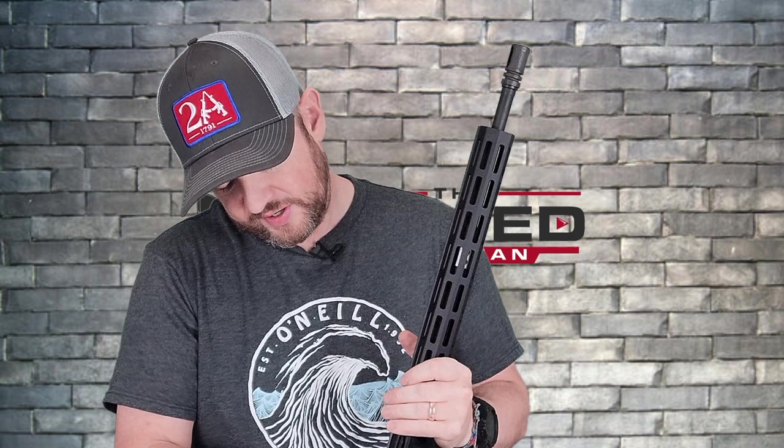Under the handguard we have a 16-inch barrel with a 1-in-9 twist, half-by-28 thread pitch, and a birdcage flash hider on the front. Let's go ahead and open it up to check out the bolt carrier group.